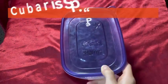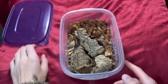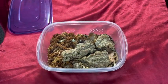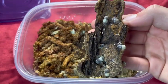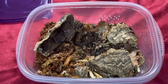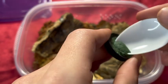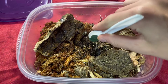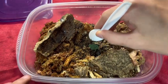Here we have my Cubaris SP Panikings in this little enclosure, and we are now going to be feeding them their Repashy Morningwood. Let's see how they like it. Here we have a piece of dog food from their last feeding, and as you can see, there is quite a lot of mancae running around. Since these guys are a little bit of a more finicky species, we'll just be scraping out a little chunk right here and then just placing it in there, and then I will check back in a little bit to see if they've touched it or not.